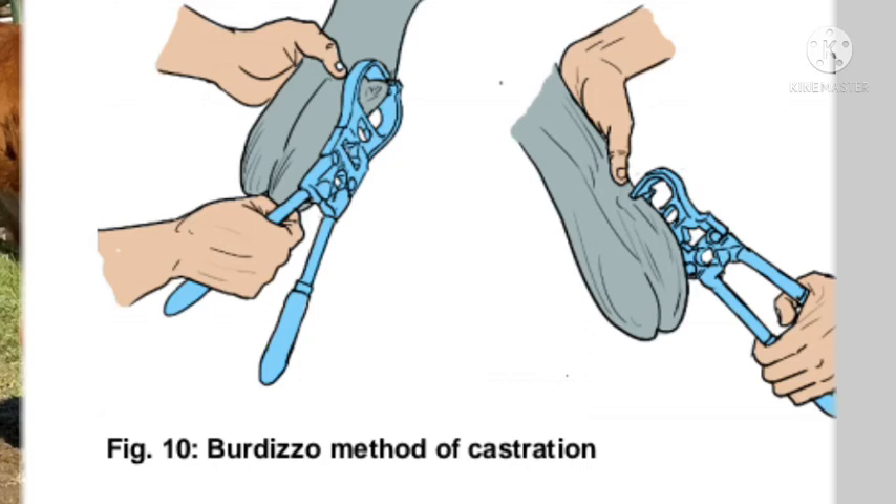Next, we are going to talk about the badizo, which is an instrument used to cut off the supply to the testicles, causing the death of the cells. What you are trying to do is cut off what is known as the spermatic cord, so that sperm will be made in the testicles but cannot be transported from the testicles outward to inseminate a cow.